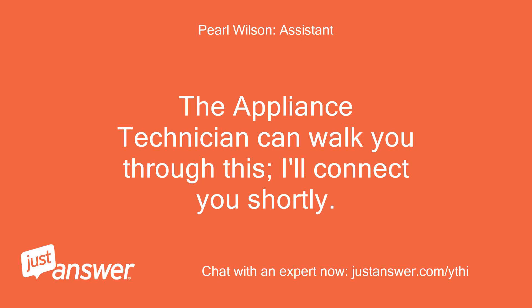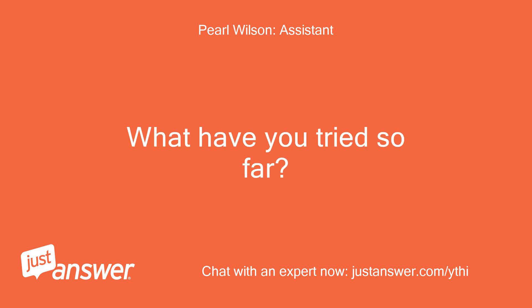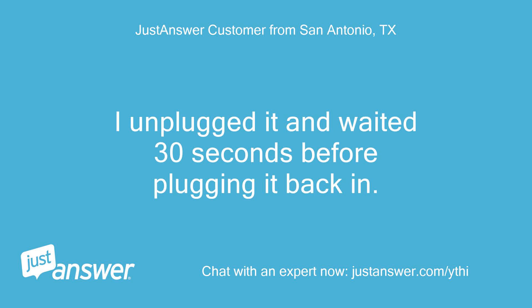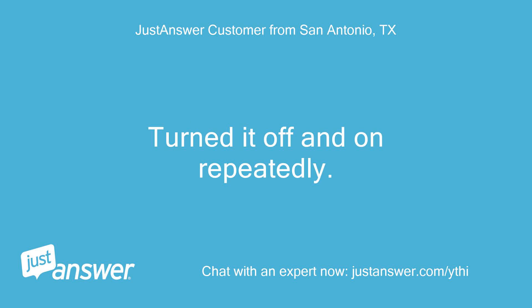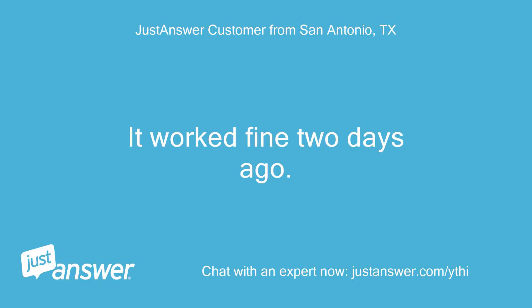The appliance technician can walk you through this, I'll connect you shortly. How long has this been going on with your washer? What have you tried so far? I just noticed it tonight. I unplugged it and waited 30 seconds before plugging it back in, then turned it off and on repeatedly. It worked fine 2 days ago.